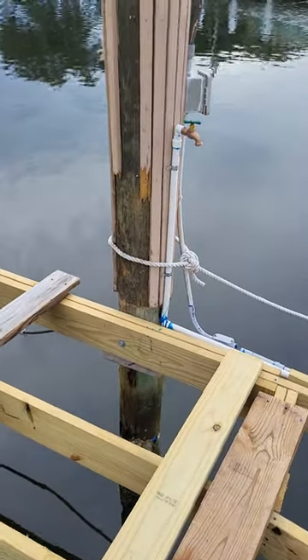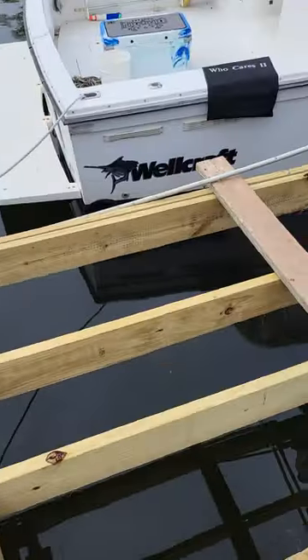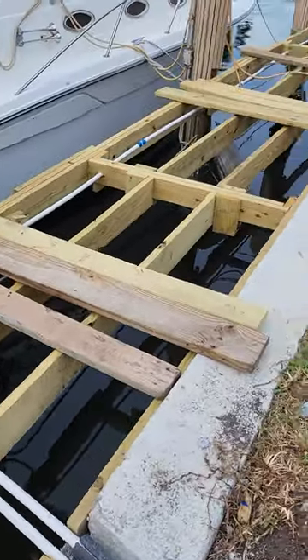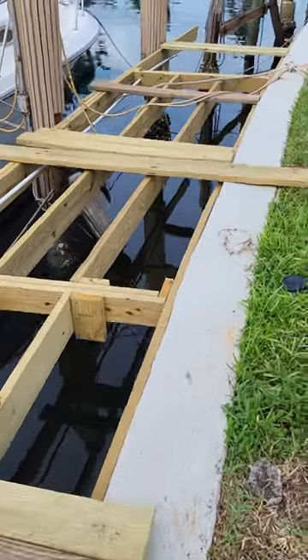We got framed out. Here's the water lines — I just put the water lines in. There's the power. The dock is 150 feet long.